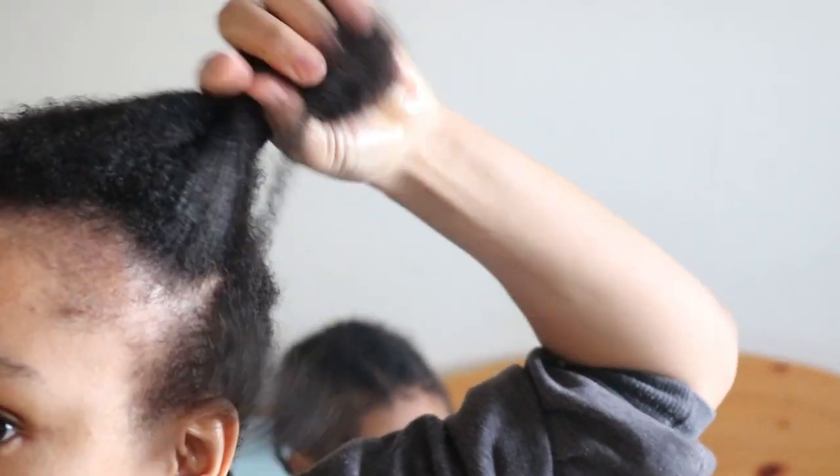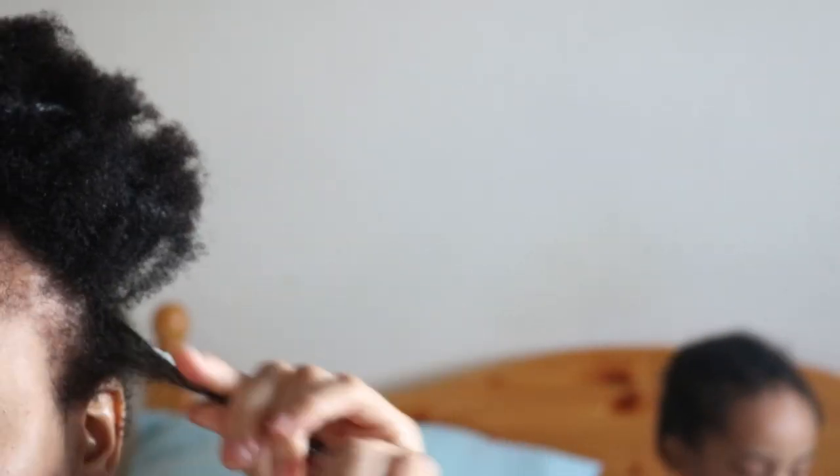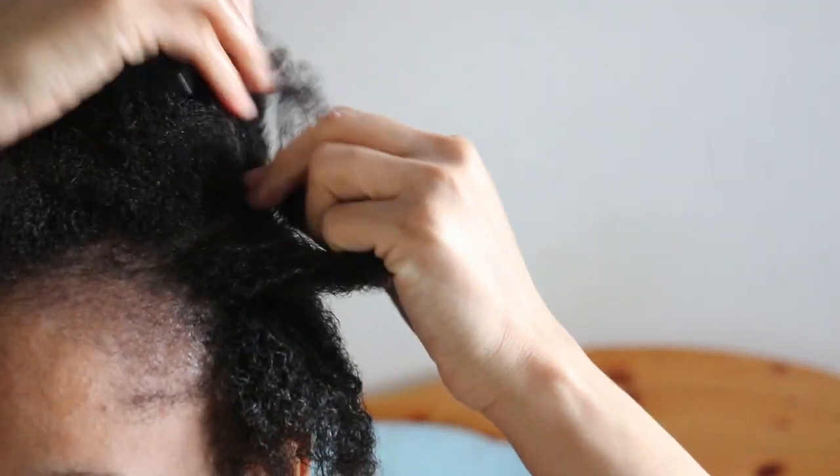Moving on to the next step — after washing my hair I am applying my homemade hair butter to small sections of my hair strands for added nourishment.